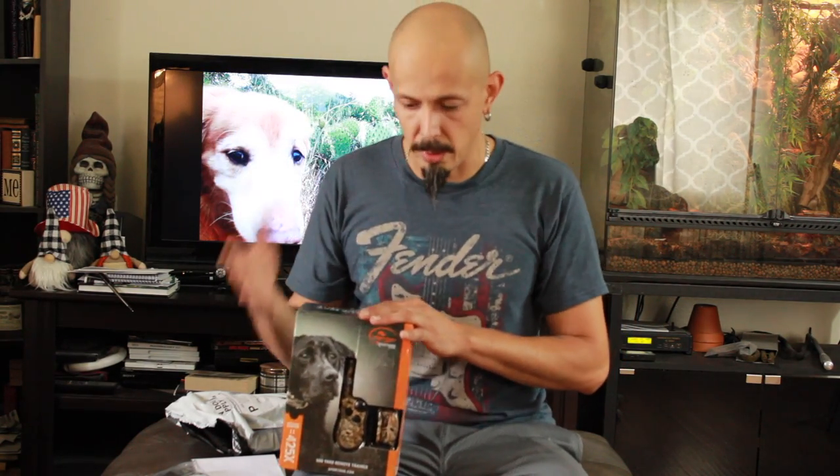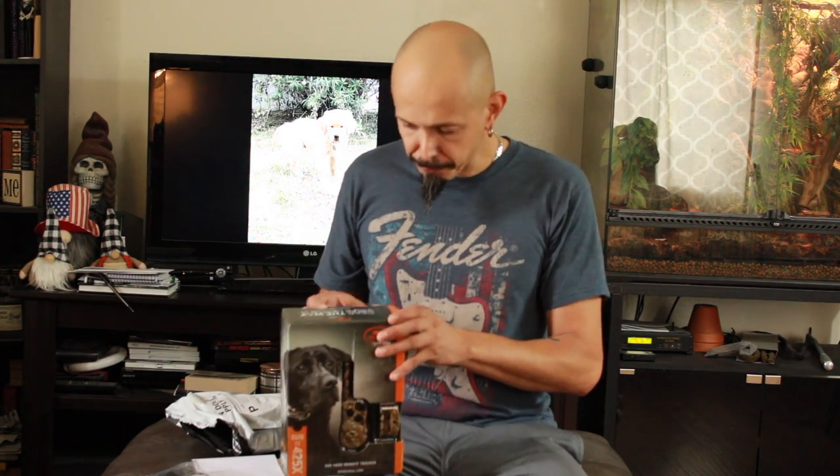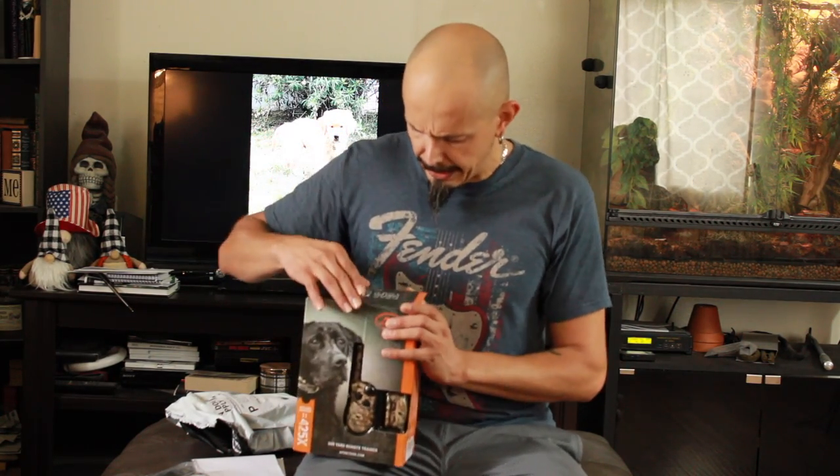I have used e-collars before with other dogs for obedience training, but never for hunting purposes. As everybody knows, if you're new to the channel, this is going to be my third season waterfowling and it will be the first season that I'm hopefully able to introduce Commodore, my golden retriever. He's still in super heavy training mode.